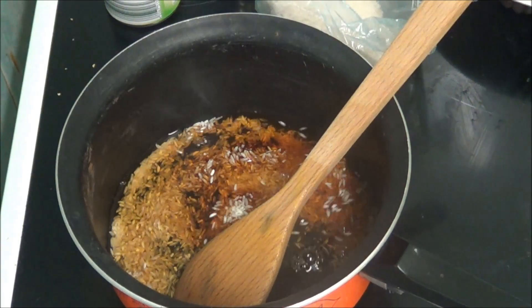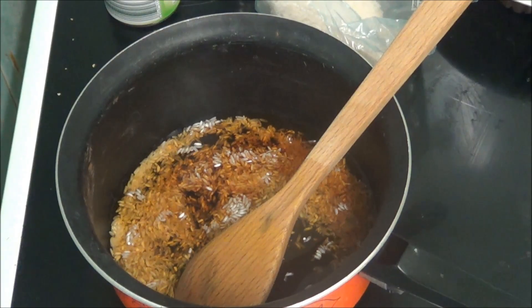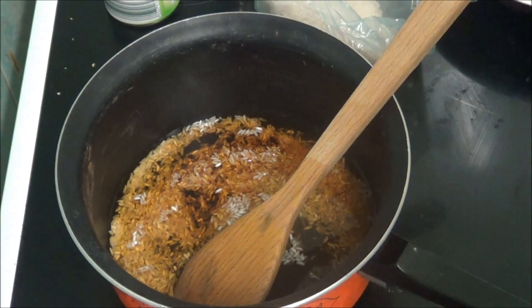Oh my word. Might have been wise having heat underneath that. I don't like that one.